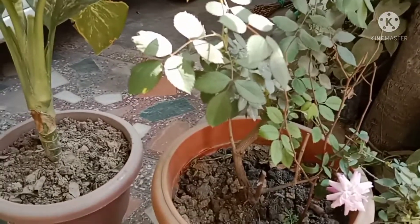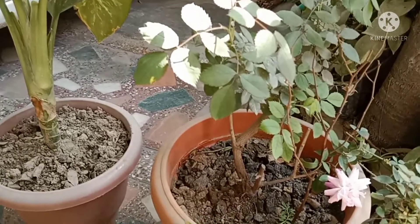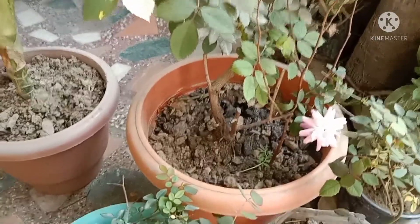We should also avoid overwatering because overwatering is very harmful for our plants. It can damage your plant roots.